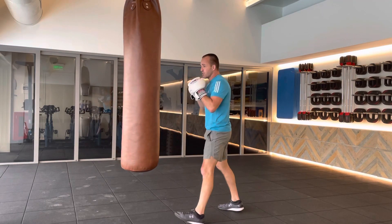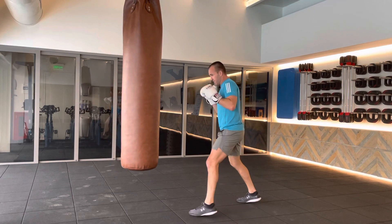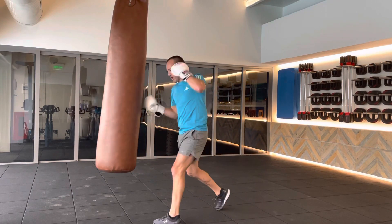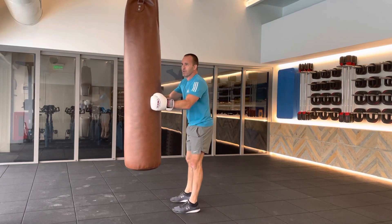So that last two punches — head, body. Dig it in there. Start slow. So we lead off with the jab: jab, six, one, and then dig in with that seven. Again, keep it slow and get the mechanics.